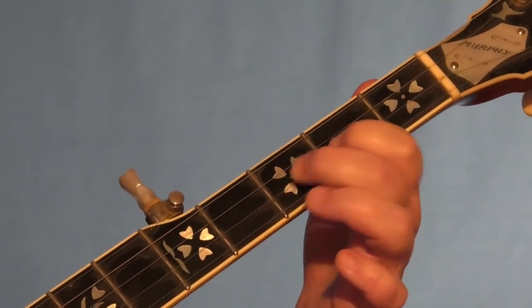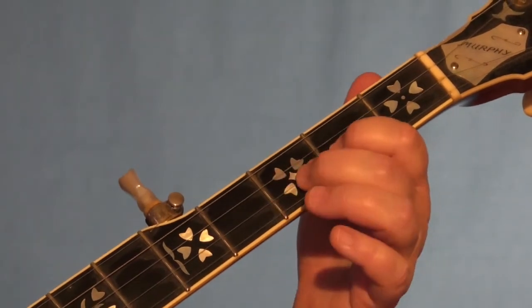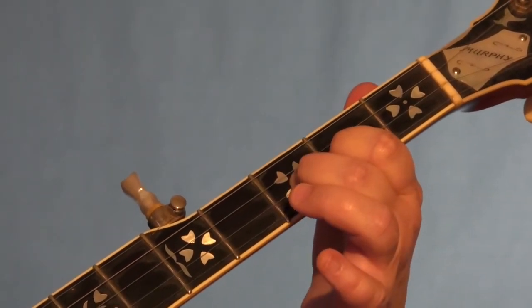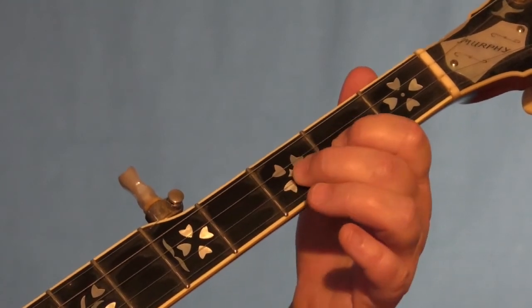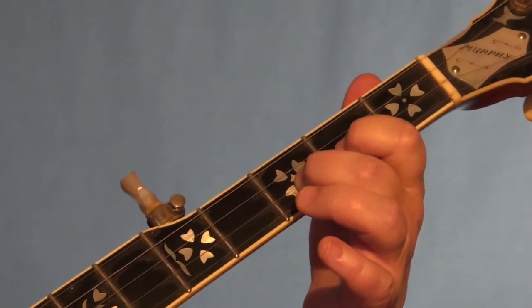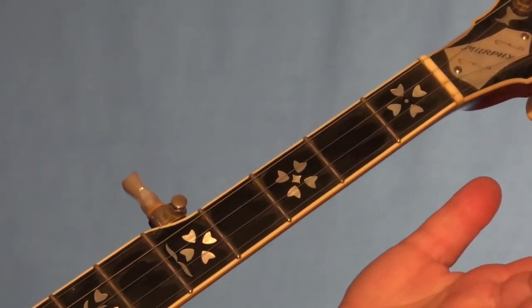And then after that, we play the open first string. So that maneuver sounds like that. We do that twice in a row. And then we pick the hand up and do the forward roll: five, two, one, five.